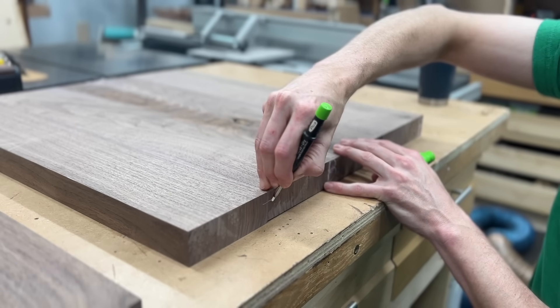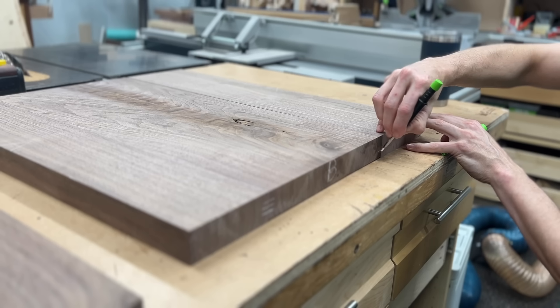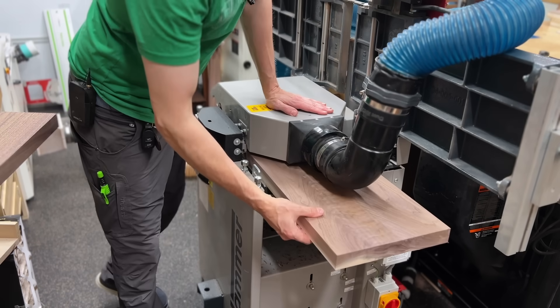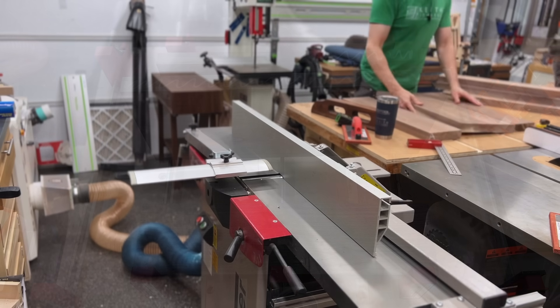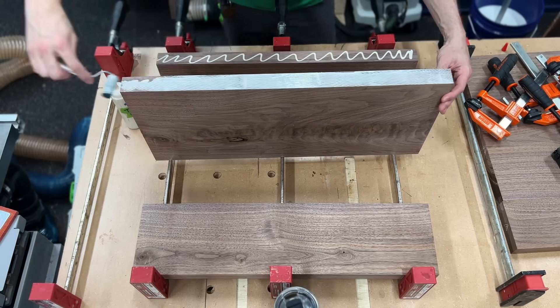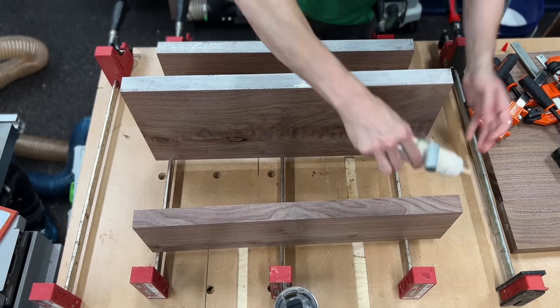I'm going to label them here as well to make sure that I don't screw anything up. As I mentioned before, I'm labeling the end grain and not the face grain because I'm about to mill the face grain right off. And let's not forget to joint those edges — we want perfectly flat square stock for these glue-ups. Now, some people believe that the best glue spreader on the market is the one you were born with — that's right, your finger. And I do subscribe to this.